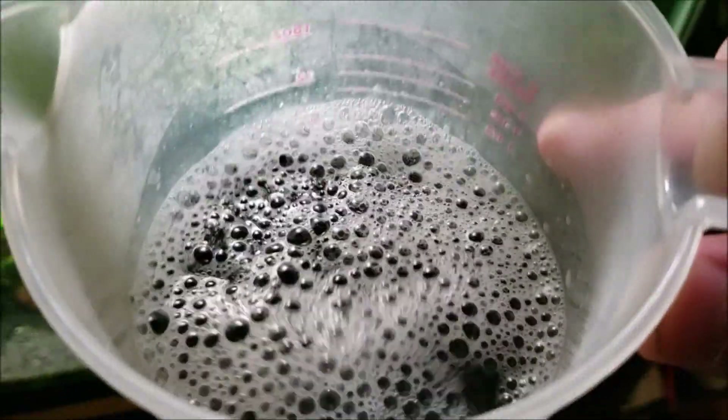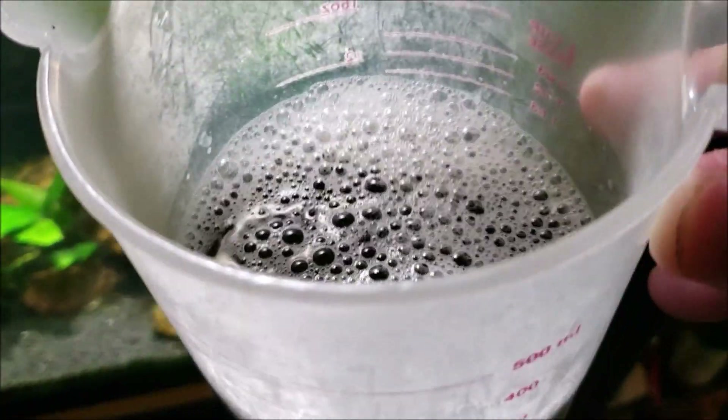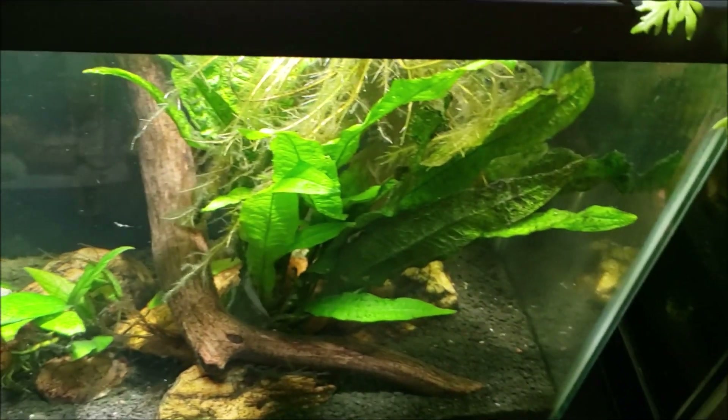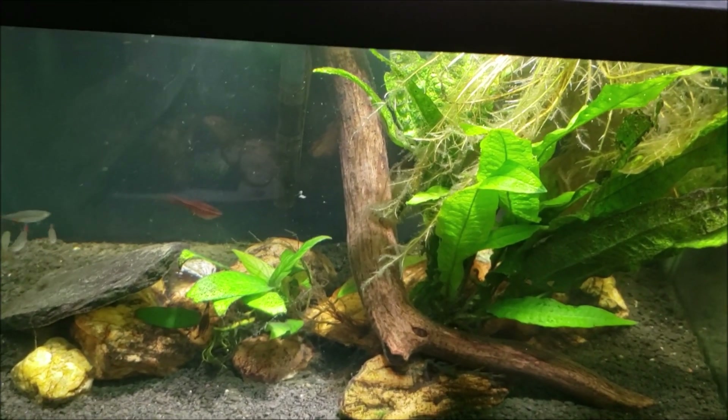And this is the total amount of substrate I wound up pulling out of the tank. That is actually soaking in hydrogen peroxide right now — that's why it looks sudsy. That's not soap bubbles, that's just oxygen bubbles. I'll let it soak in that, or I could even put it in the microwave and just run it for a minute or two until it's good and hot, and that would sterilize it. There are plenty of ways to sterilize that and get it cleaned off before putting it back in the tank.